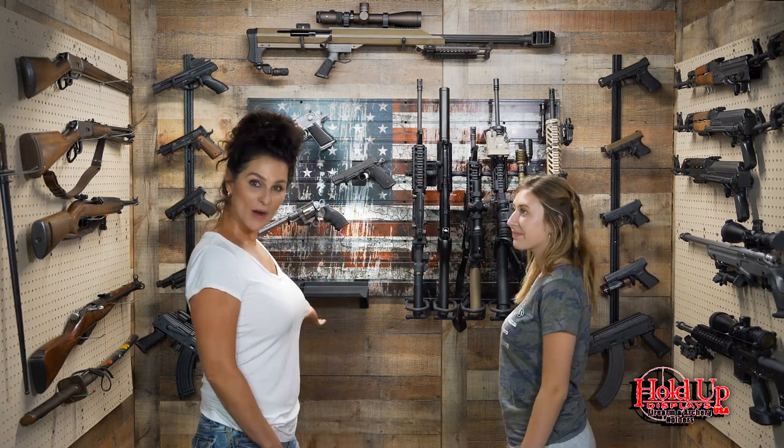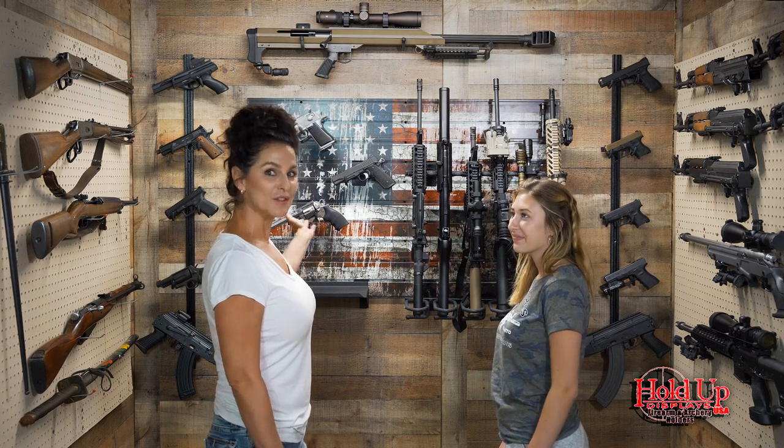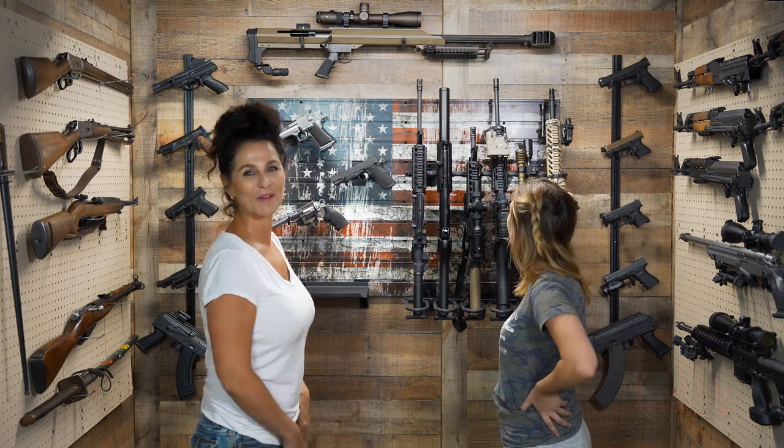Hold Up Display — I wanted the American Flag on my back wall, and so they sent it to me. Thank you very much.